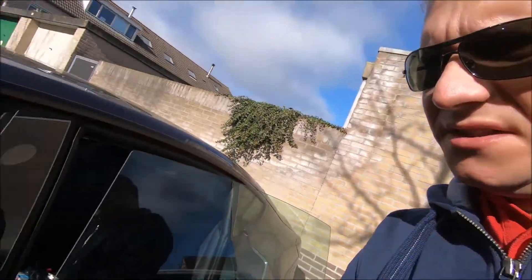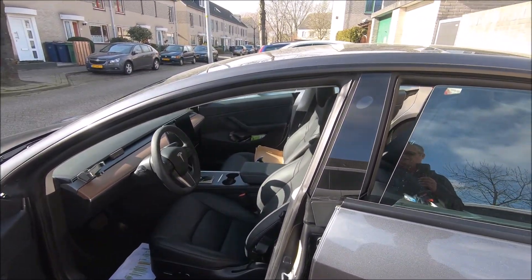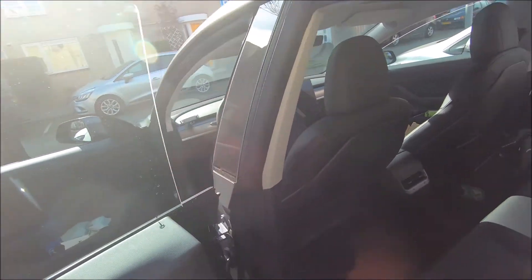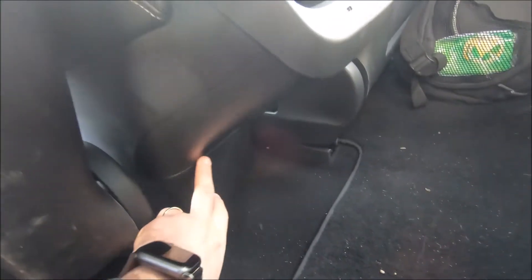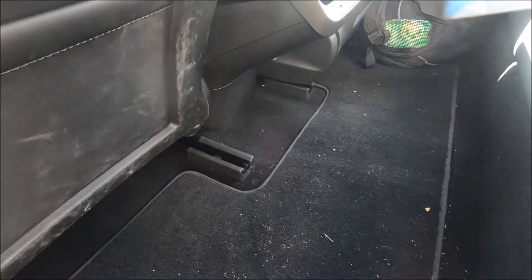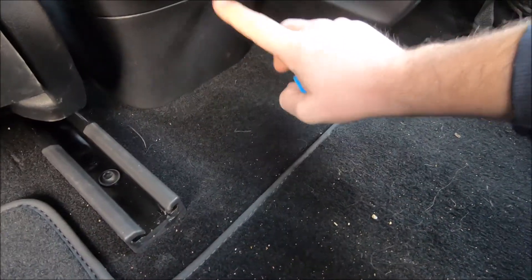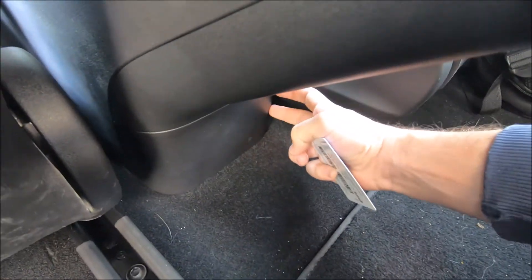After about seven minutes, the car completely shut down, so now we can proceed with the hardware installation. We need to remove a small panel section under the steering wheel. I don't have a special plastic trim tool, so I'll use a card. There are basically five clips — two here, one here, and two on the side — and I'll try to remove it from the top.